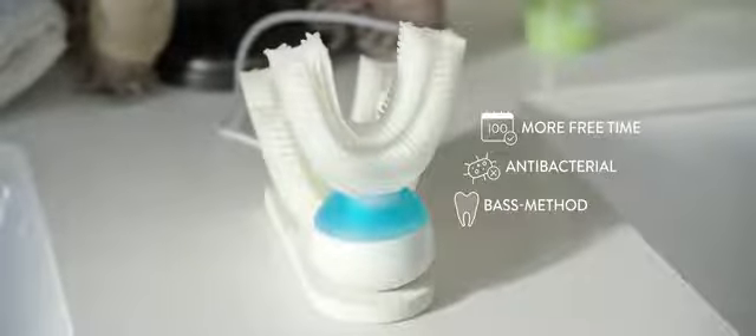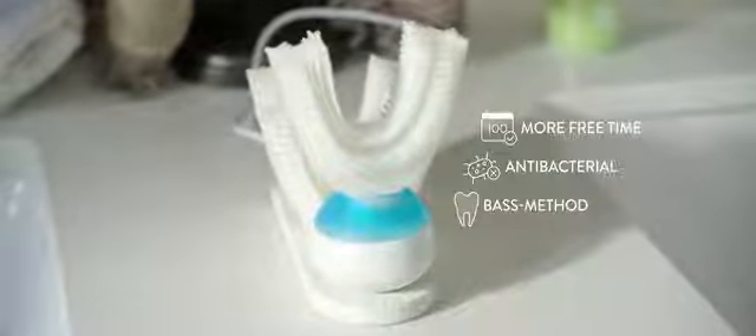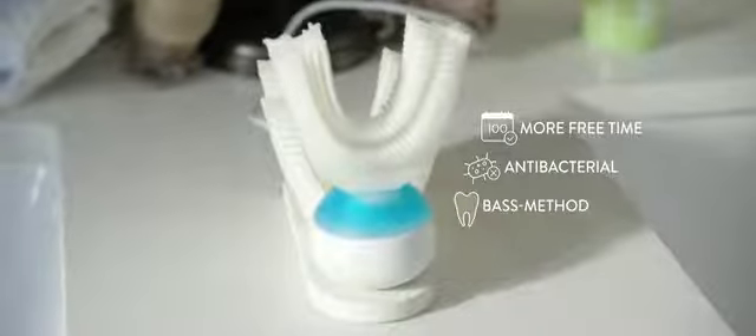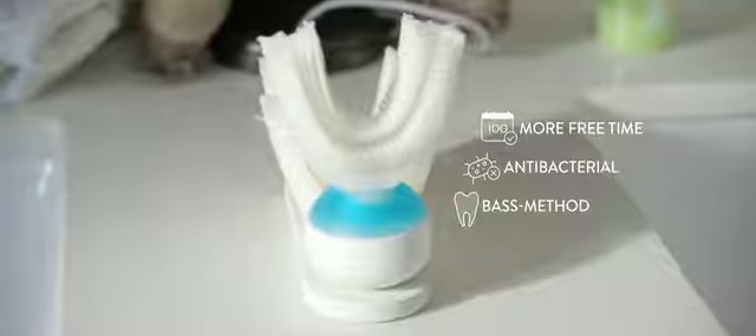You can save up to 100 days of your life just by using Armabrush. Antibacterial silicon kills 99.99% of bacteria. It uses the recommended tooth brushing method by dentists.